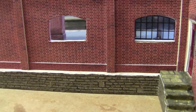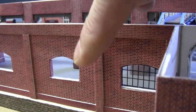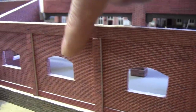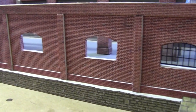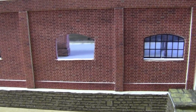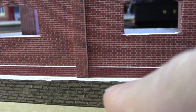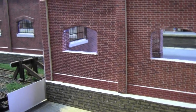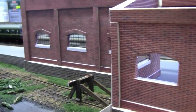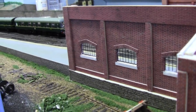I came up this morning and did a little bit more. As you can see, I've added all the reinforcing card onto the walls and I've started to put the windows in. Another thing I've done is chamfered the edge of the stonework ready for giving it a coat of concrete paint, and it matches right along to that wall there.